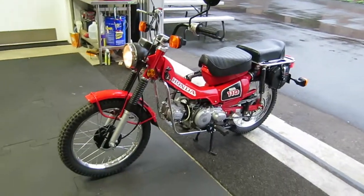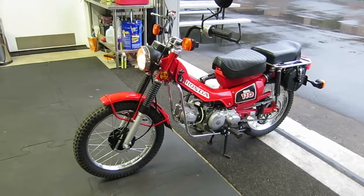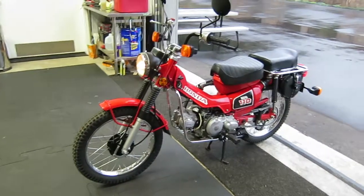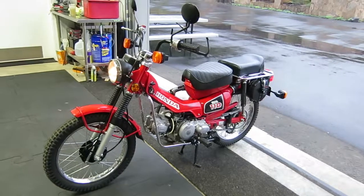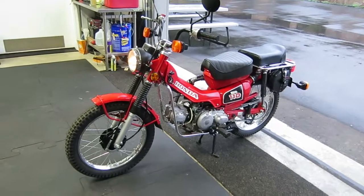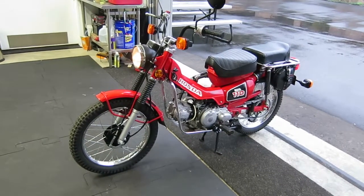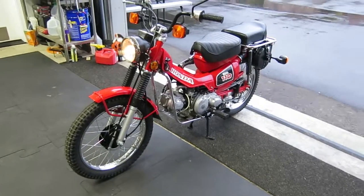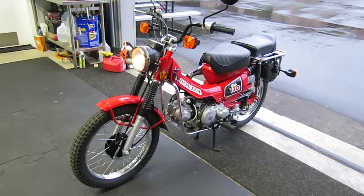So this is a fantastic bike, and I'd like to see it go to somebody that knows what it is and appreciates it. Please read all of the text in the ad and study all the pictures. You might want to watch this video a couple of times and let me know if you have any questions. Thank you.